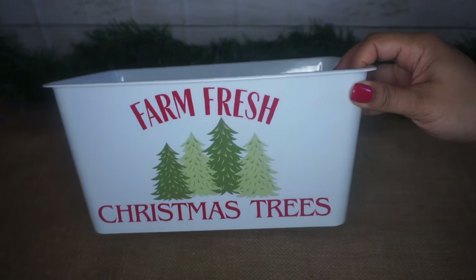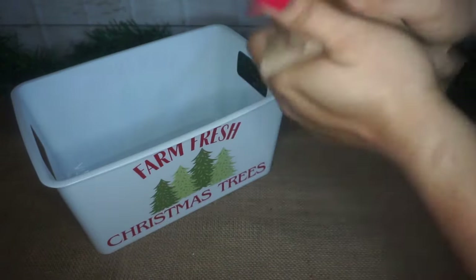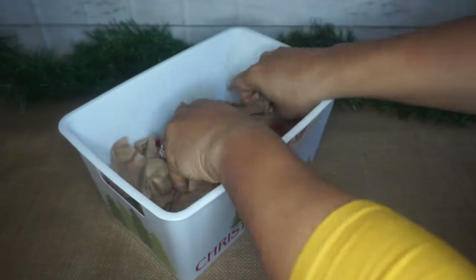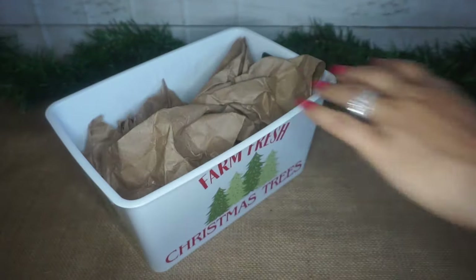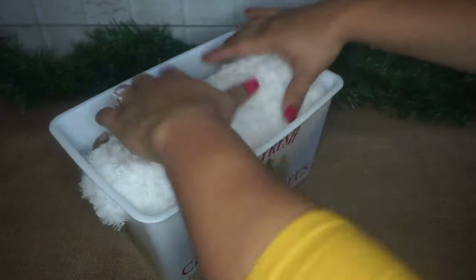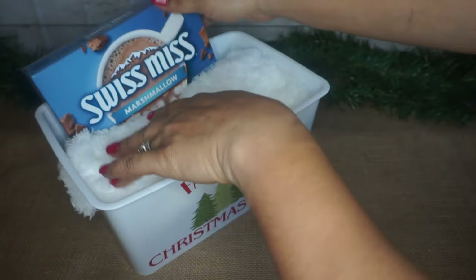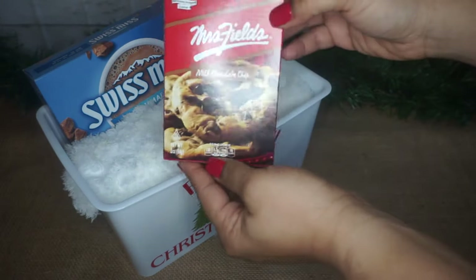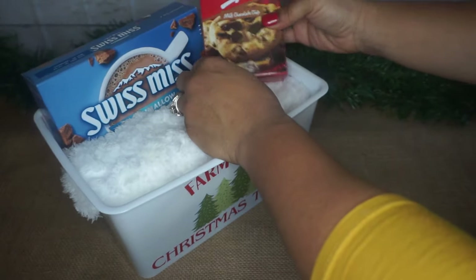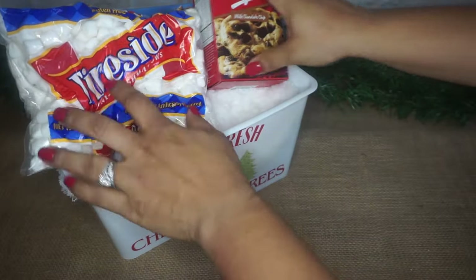For our next gift basket — an actual basket — we're going to take this Farm Fresh Christmas Trees bucket from Dollar Tree. I'm going to fill that with some brown craft paper, just kind of scrunch it up and put it in there. I had leftover furry little things that I put on top to make it look like snow. Then I put this Swiss Miss hot chocolate box inside along with some Mrs. Fields chocolate chip cookies. I also had some mini marshmallows from Dollar Tree — everything came from Dollar Tree.